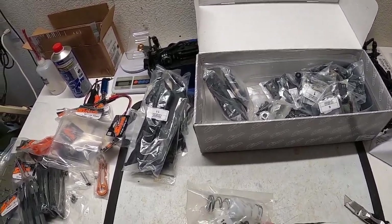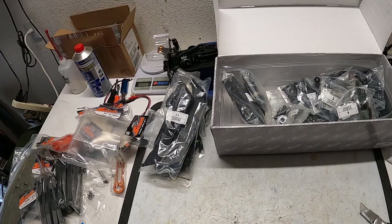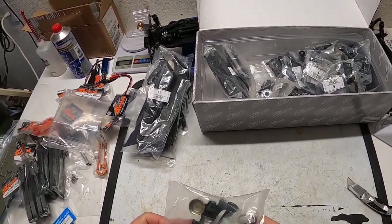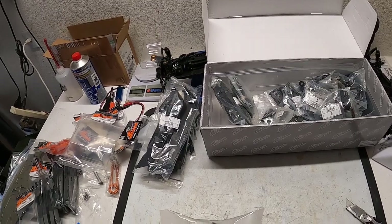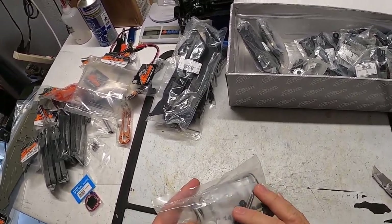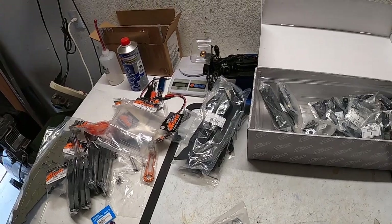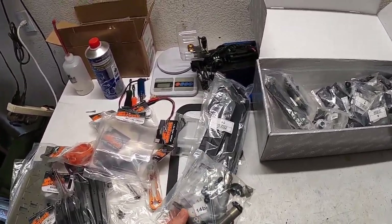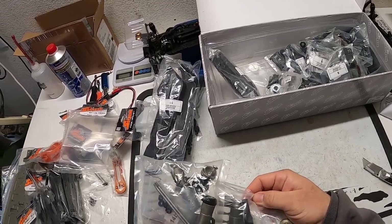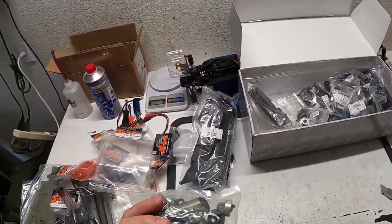Looks like a shock kit — I can't tell if these are fronts or rears, but it comes with non-bleeder caps, just regular caps. So I'll have to learn how to build an emulsion shock with non-bleeder caps. Standoff, shock shafts — I usually run my shocks piston-wise straight out of the kit. It does come with o-rings: looks like it has bladders and cap o-rings. Based on the shock body size, one set could be fronts — bag 13 — and bag 14 is the rears.